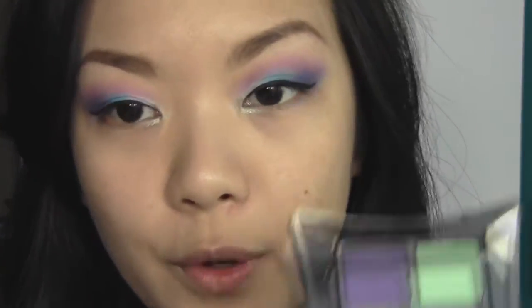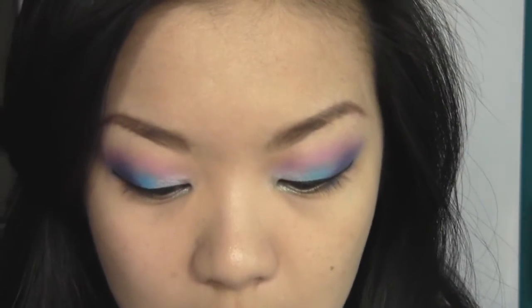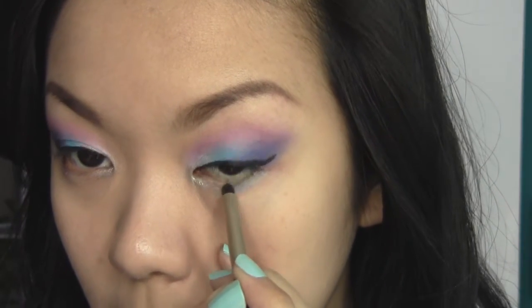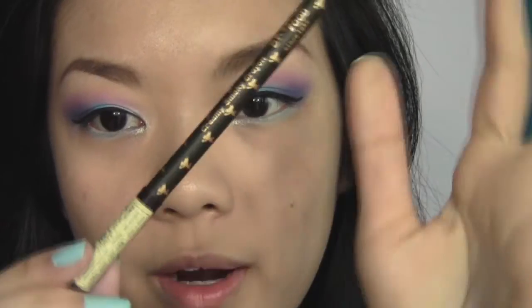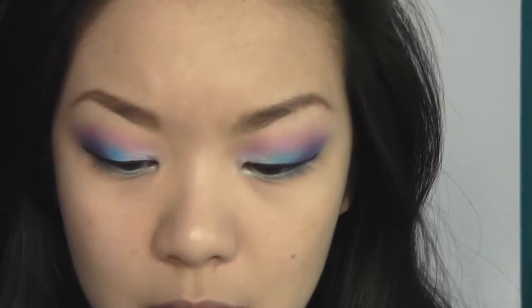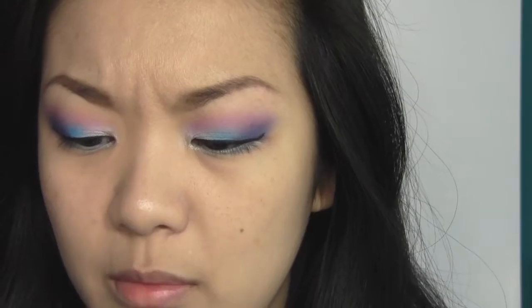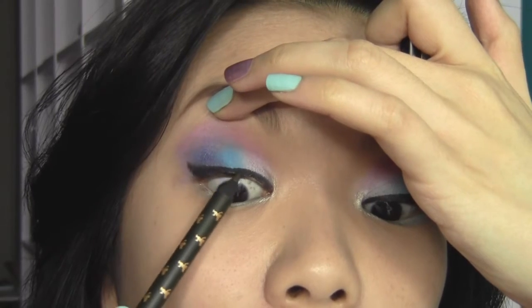Now I'm going to lay down a base on my lower lash line before going in with the eyeshadow color. I'm taking a green cream eyeshadow from the Illamasqua Fundamentalism palette and running it along the lower lash line. Then I'm going to go in with the Skin Food Creamy Smokey Crayon — I believe it's number 2 — and run it into my waterline on both the upper and lower lash lines.